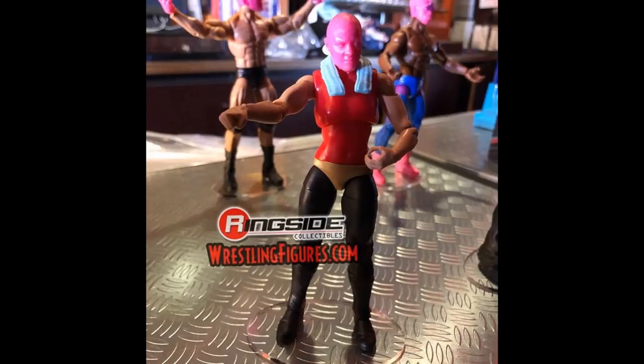Moving on, we do have a look at Shayna Baszler, another Elite 67 figure. She is looking good right here. Again, early prototype images, but from the way it looks I am excited to see what it looks like when it finally releases and when it finally gets painted up. Maybe at another toy show down the line we'll get to see what this figure looks like painted up.